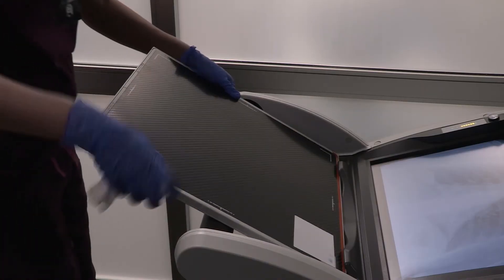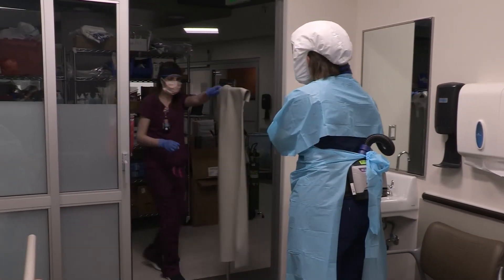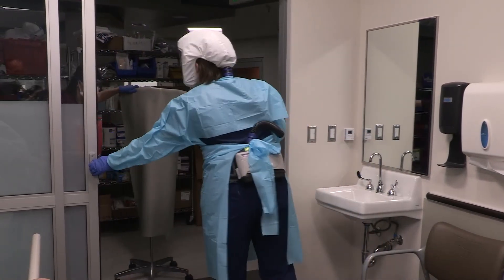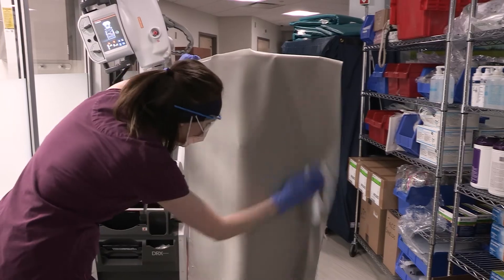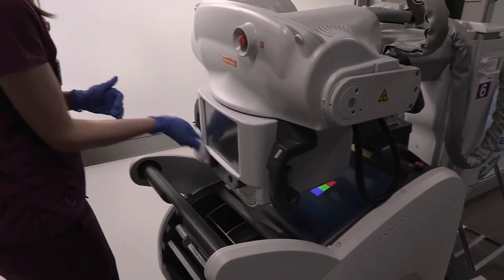The technologist will then clean the cassette. Next, the nurse will pass the lead shield to the technologist through the open doorway. The technologist will clean the lead shield, the x-ray machine, and doff PPE as appropriate.